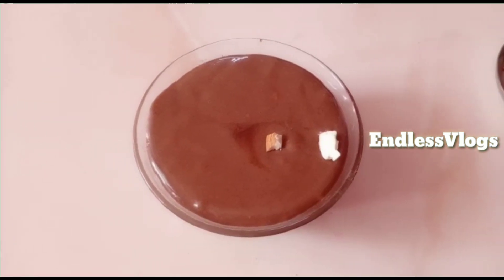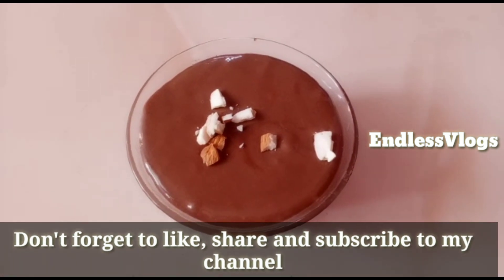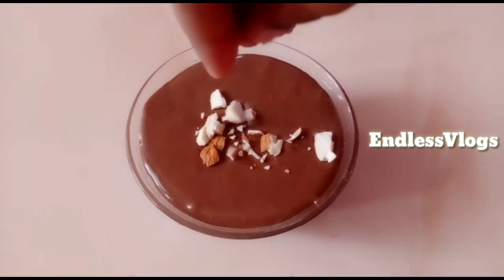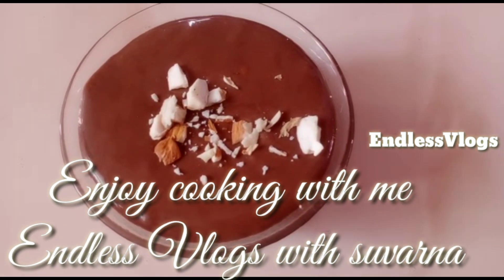If you like, please share and subscribe. Enjoy cooking with me! Endless Vlogs!